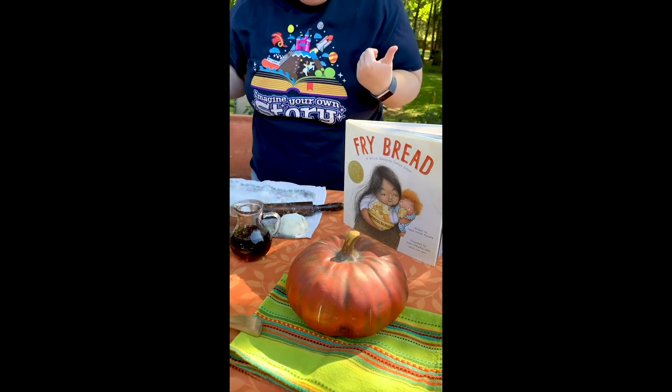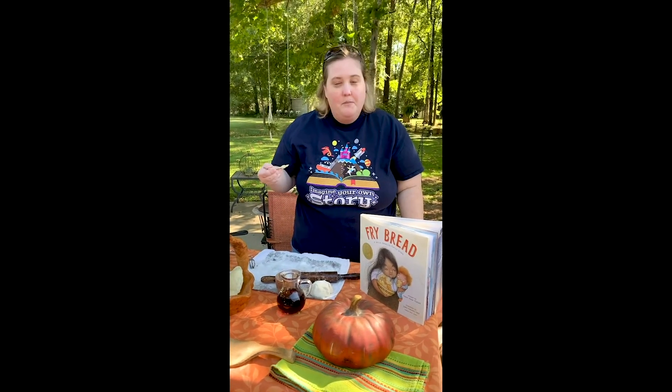Hopefully you can make your own fry bread at family time, just like the book said. Enjoy. Bye!